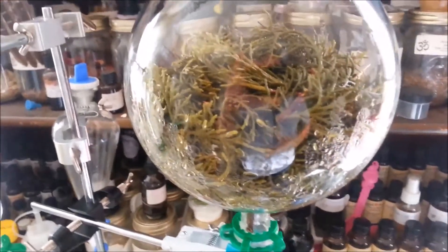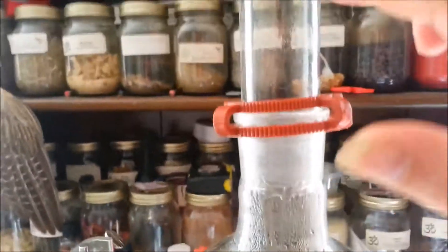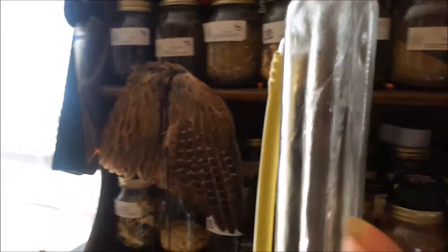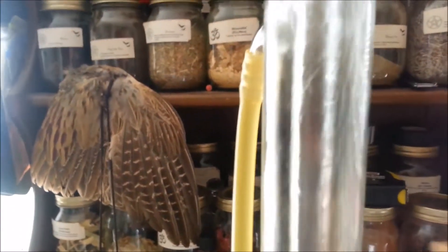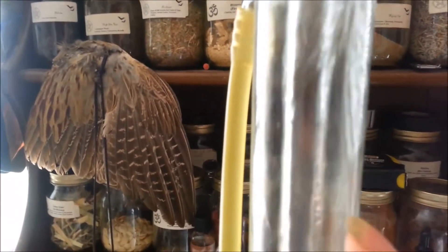I'm distilling some juniper berry today. Once it goes through the plant material, it will keep rising, carrying the oils from the plant through the still head and back down through the condenser. The condenser is two tubes — one is the outer tube and one is the inner tube.